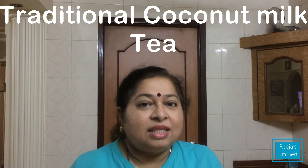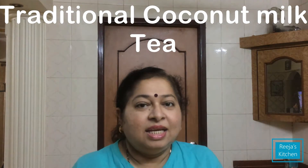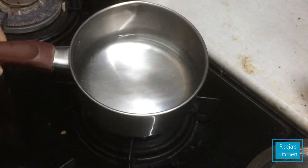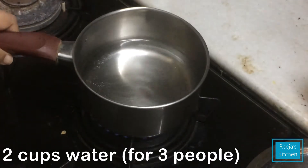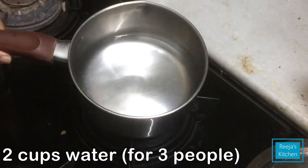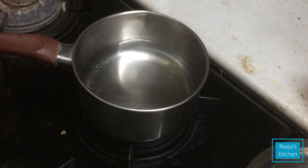This is a Chaya. I have made this Chaya. This is a 2 glass glass. I will cut it in here. This is a Chaya.